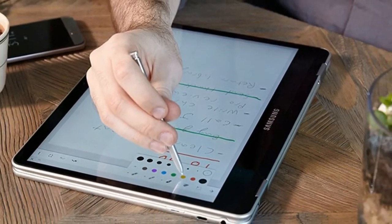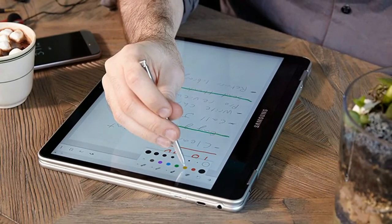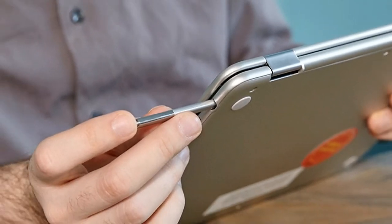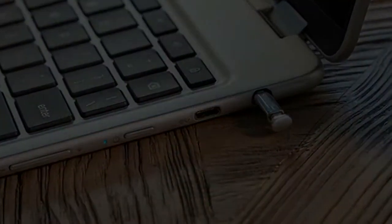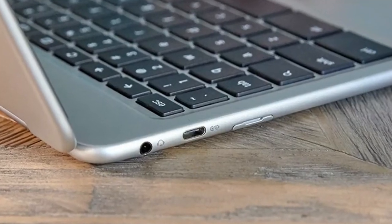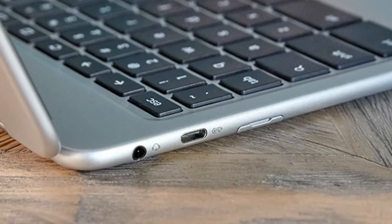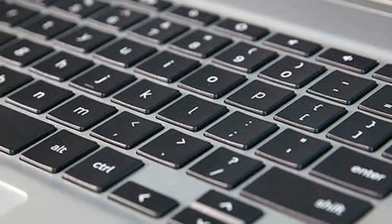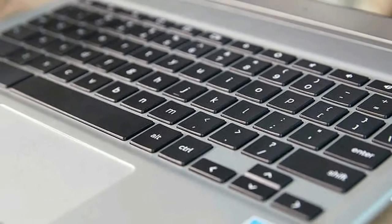The Chromebook Pro and Plus are the first Chromebooks to come with an embedded stylus. The pen pops straight out of a slot on the right side of the computer and looks almost identical to the S Pen that Samsung uses in its Note series of phones, just a tad longer, a little thicker, and with no button to activate additional features.